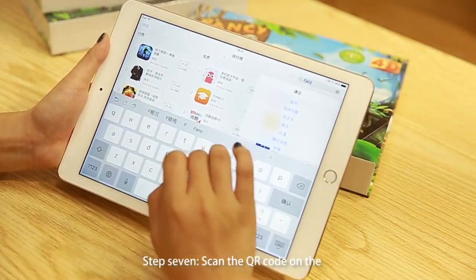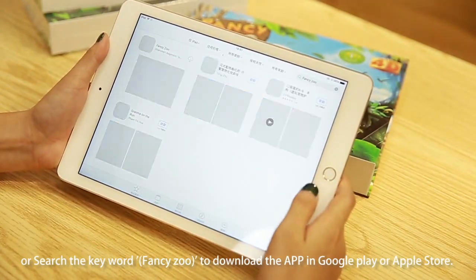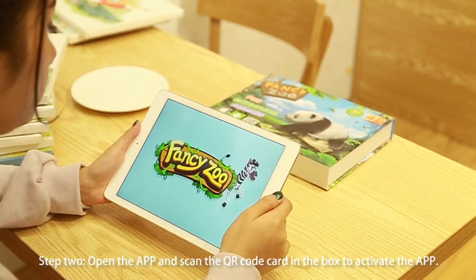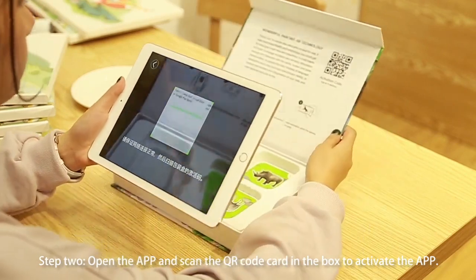Step 1: Scan the QR code on the shell or search the keyword 'Fancy Zoo' to download the app in Google Play or Apple Store. Step 2: Open the app and scan the QR code card in the box to activate the app.